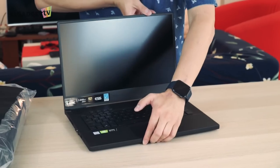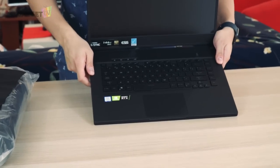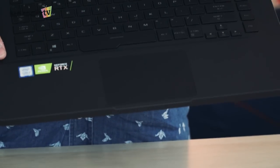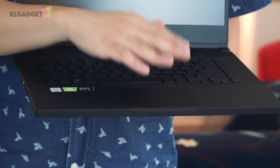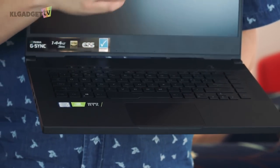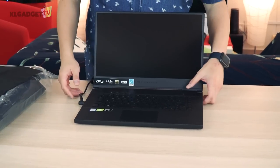The trackpad isn't the largest we've seen, but over the past couple of months checking various Zephyrus ROG laptops, their trackpads have been pretty good. They use Windows Precision drivers, so they don't mess up any of your operations on Windows itself.